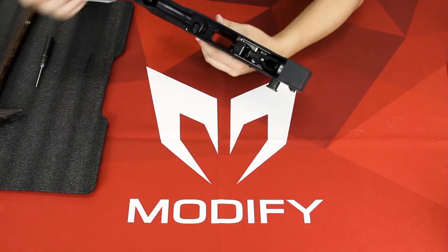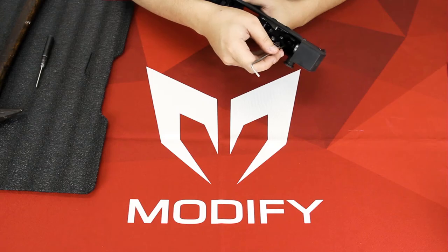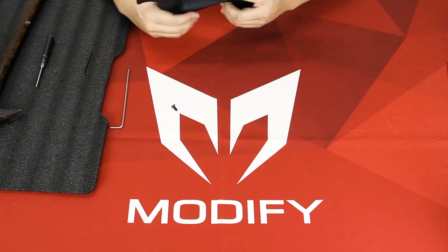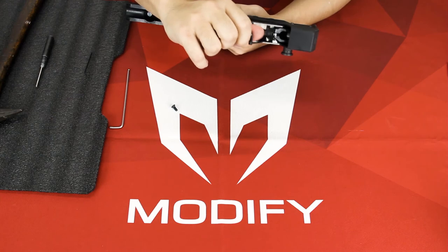The next step is to remove the screw in the back of your hammer right here. Then you can push your trigger up and pull your whole trigger unit out.